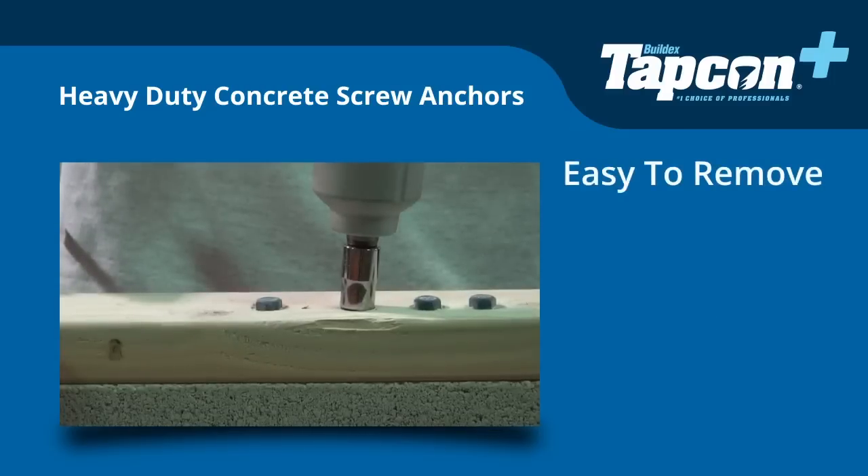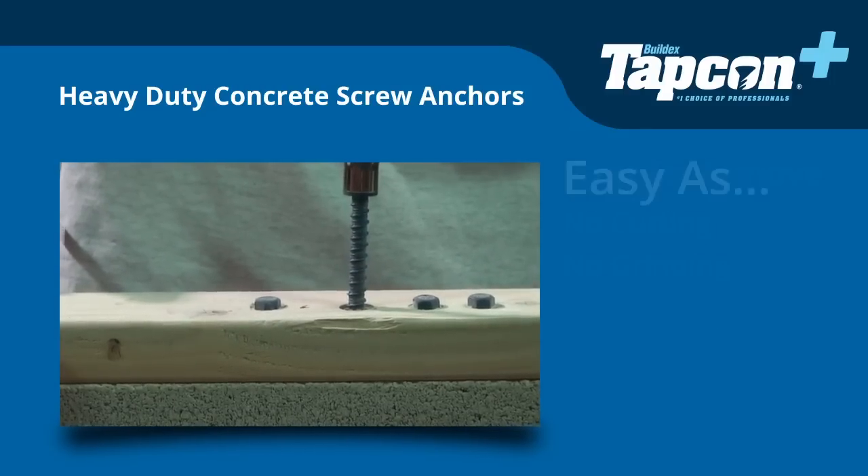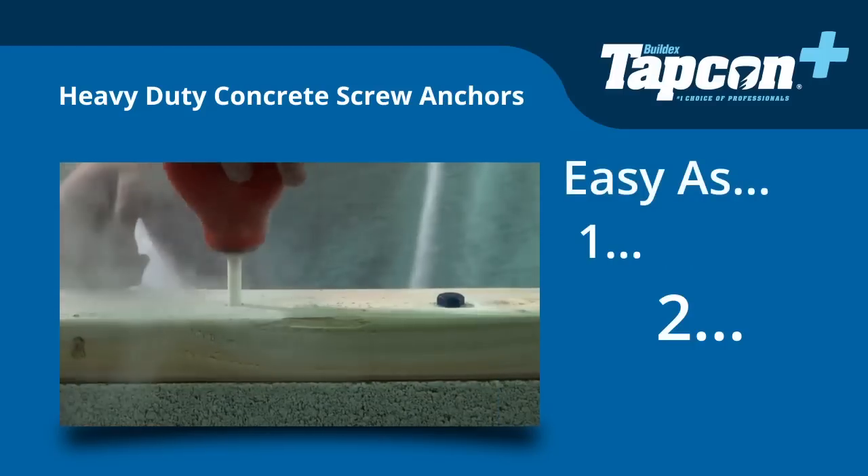And they are easy to remove — no cutting or grinding necessary. Easy as 1, 2, 3.